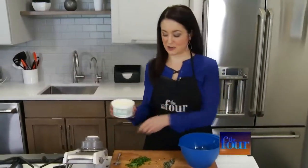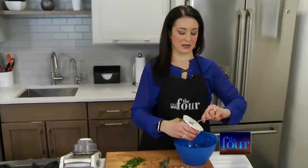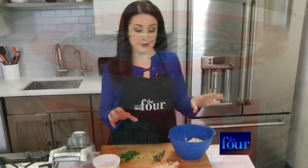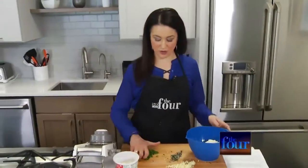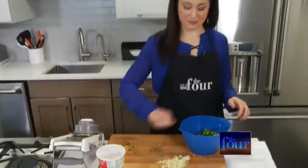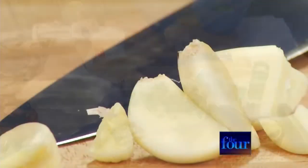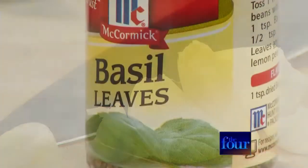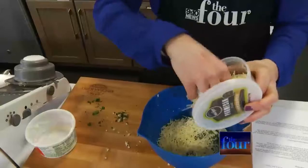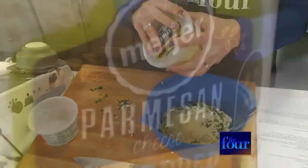It calls for an entire 15-ounce package of ricotta cheese. It also calls for fresh basil, but there was none at the store so I'm improvising — I have a little bit of Italian parsley, I'm throwing that in, plus rosemary, some fresh garlic, a little bit of dried basil, and then a nice heaping of parmesan reggiano.